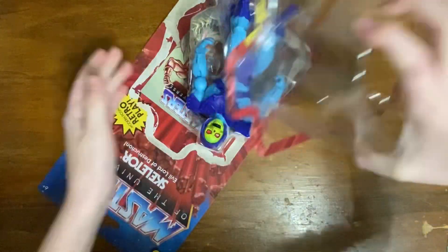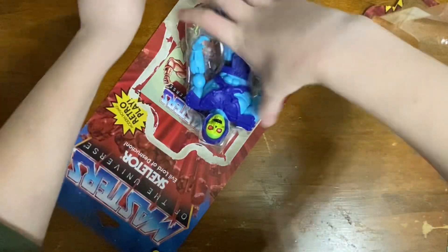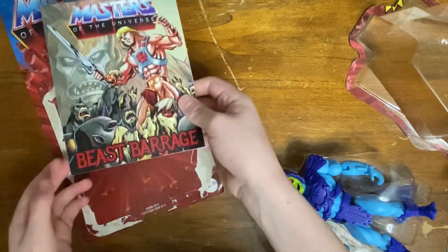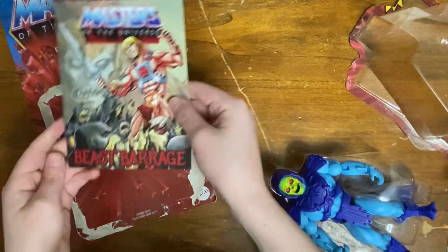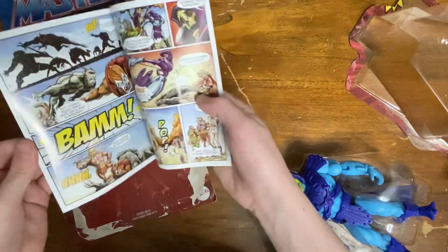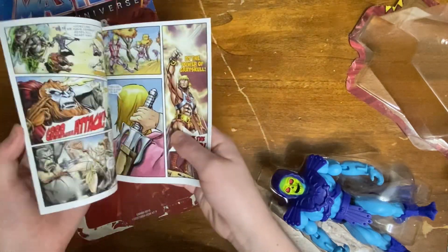Pop off. There we go! Got a little bit of stuff off, but overall a pretty nice card back. And we've got, of course, this Beast Barrage comic book, which is nice.